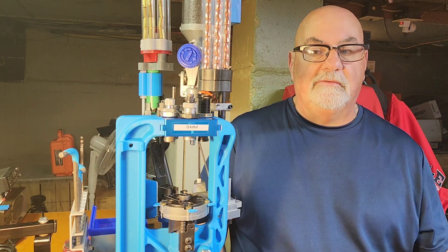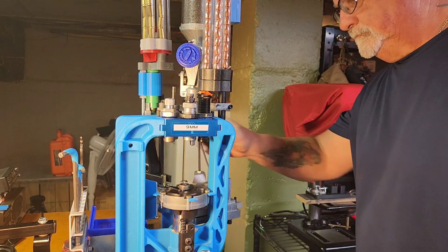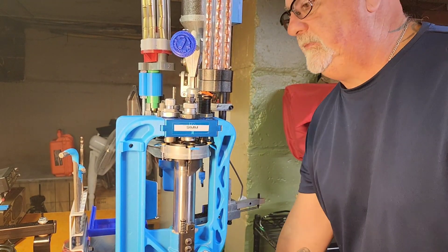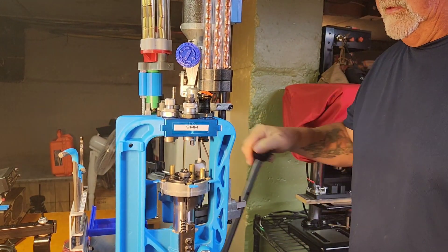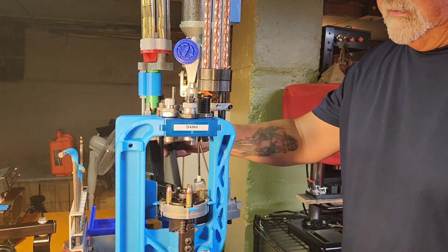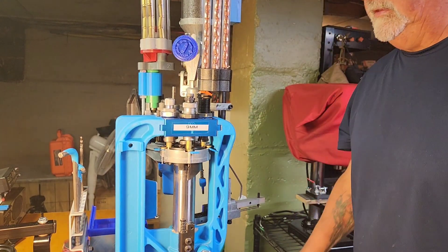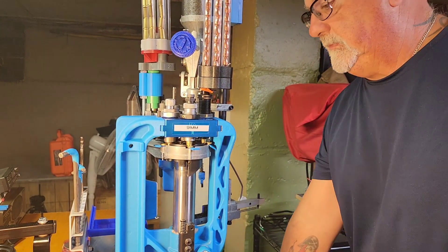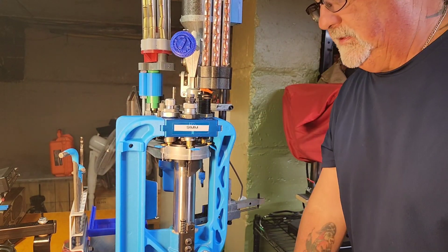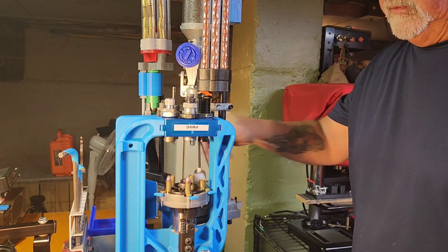All right guys, here we go. It's smooth — it really runs. There's no cranky jerky on it. Set up properly, you can just crank these bullets off. I imagine you could probably do a hundred and twenty rounds in no time. It's a really well-built machine, it really is.